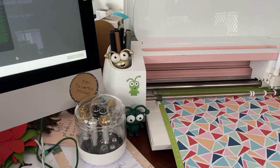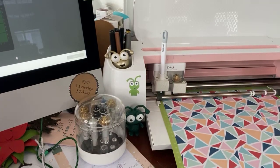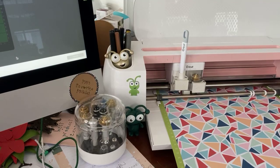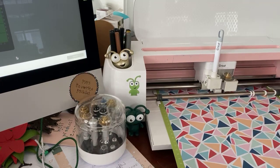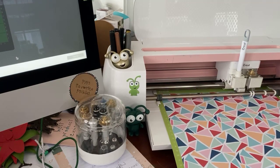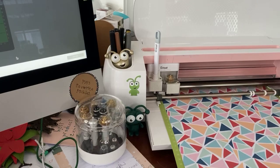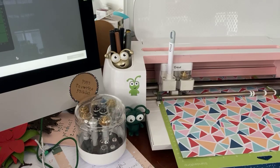Right now you'll see the actual scoring wheel — the little tip is moving around and doing the scoring. I'm not terribly sure why it does that; I'm sure it has some engineering reason. So if you are hoping to get a maker for Christmas and you do a lot of paper crafting, the scoring wheel is so wonderful with the maker.